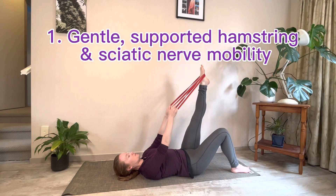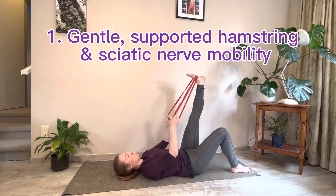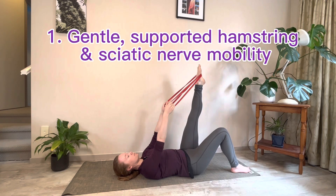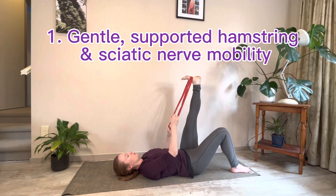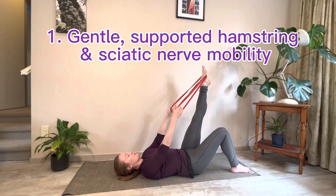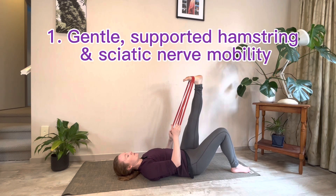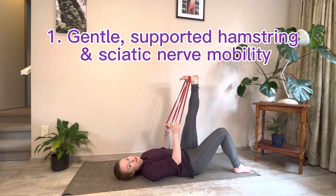Keep your leg straight, point the toes away, then pull the toes down towards your body. Do two or three more of these — when you pull that foot down you should get a good stretch through the back of the leg into the calf and the hamstring.